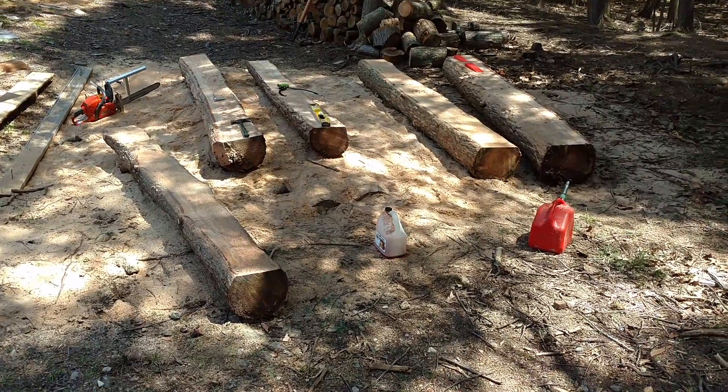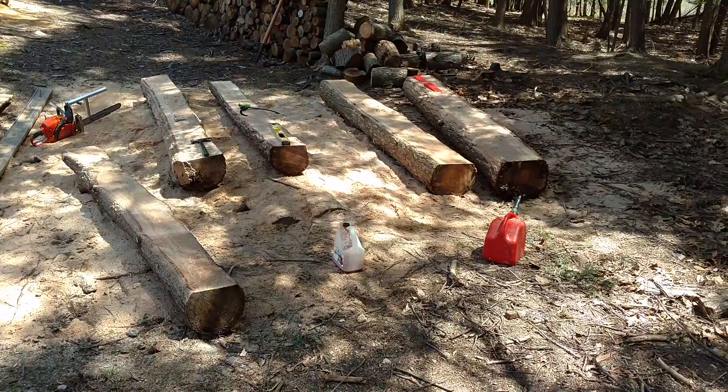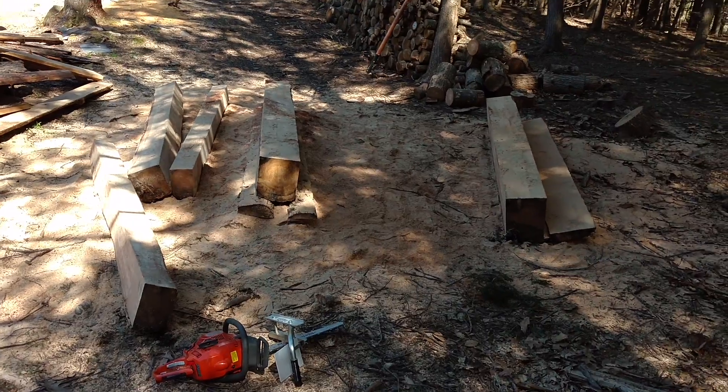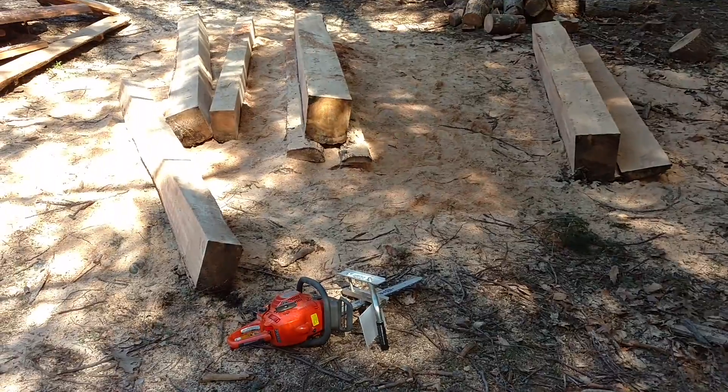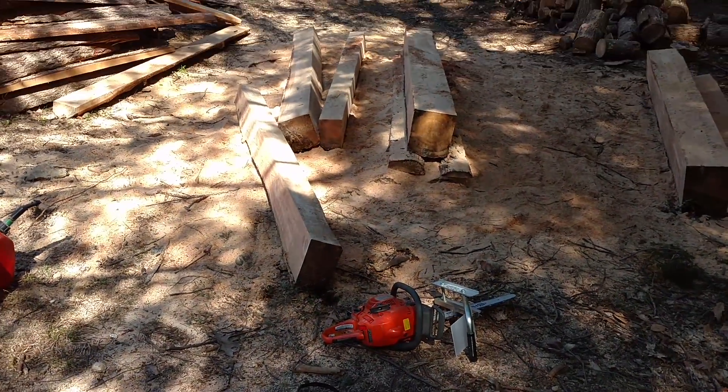That's another Saturday of milling - my last five logs to chop up into some wood for the coop. Let's hope I have enough. Five more timbers - these are a lot bigger than last time. I got some nice 10-inch ones: two sixes, an eight, and two tens. So time to start slabbing them up.